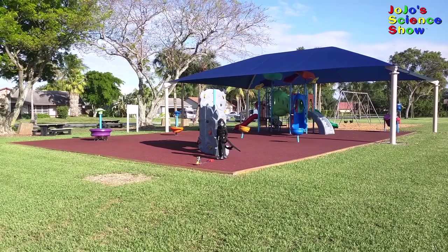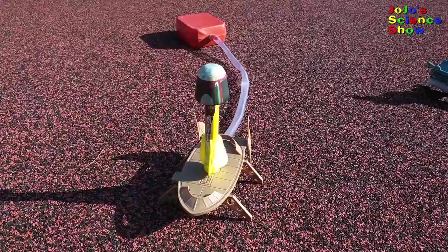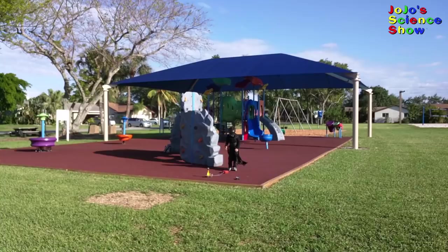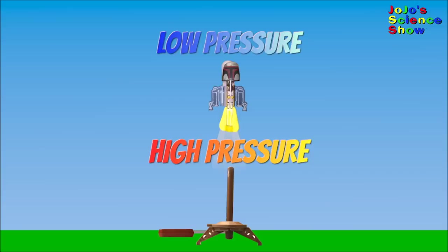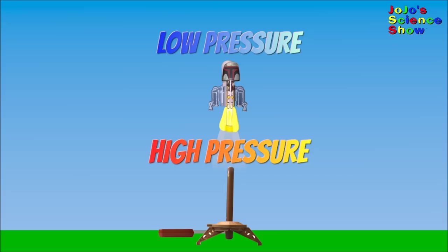Today we have a Boba Fett launch lab. Now I'm going to launch Boba Fett without his jet pack. Wow! Look how high that went! It can launch to 50 feet in the air. That's really high! This difference in air pressure creates lift.